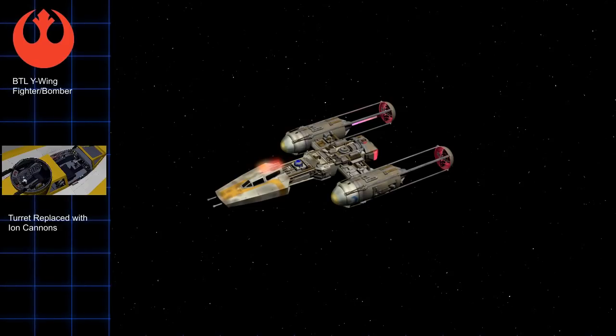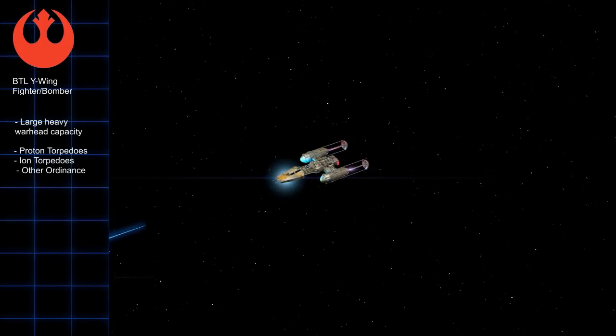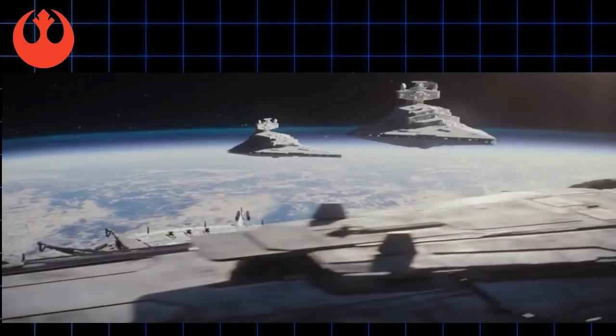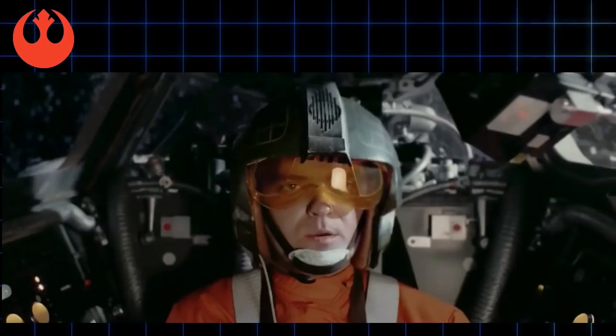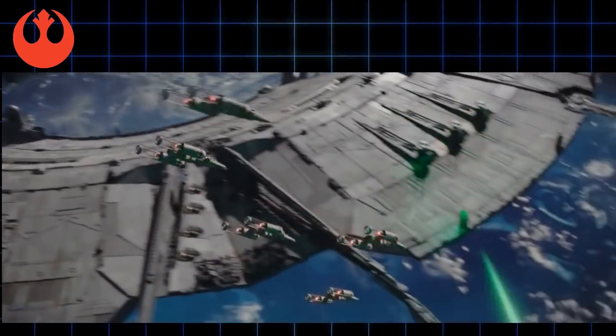The primary role of the Y-Wing was still to attack larger ships as a bomber. It had a very large warhead capacity, usually packed full of proton torpedoes — the ideal weapon against large targets such as Star Destroyers. The Y-Wing could also use ion torpedoes, which were weapons that could disable other ships' systems. We saw some Y-Wings disable an entire Star Destroyer with these weapons at the Battle of Scarif, as seen in the movie Rogue One. I believe this occurred because most of the Imperial fighter force was devoted to protecting the shield gate rather than the Star Destroyers.